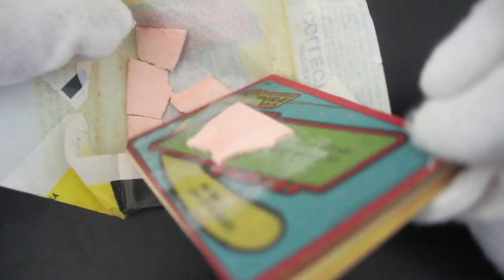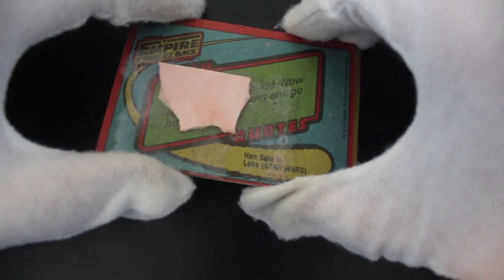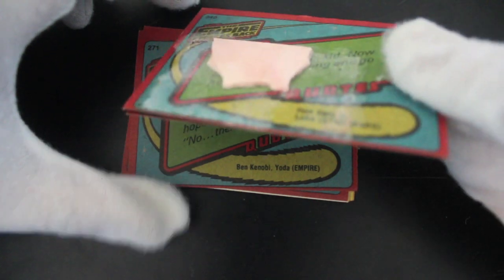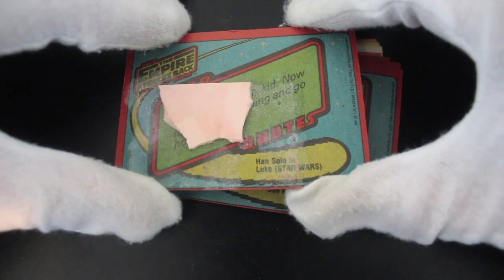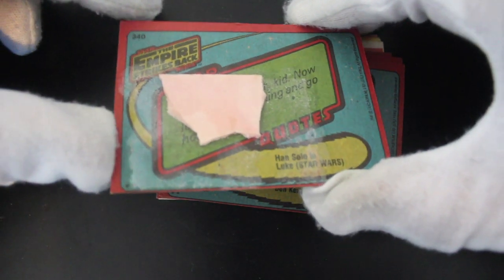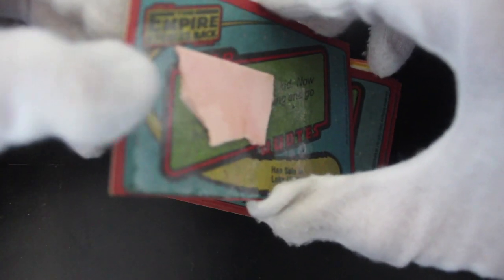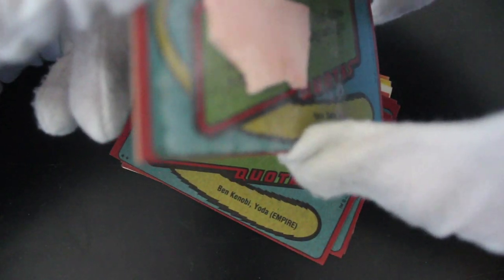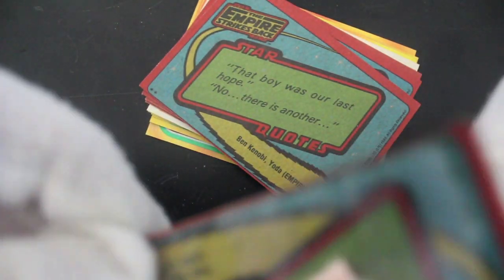Check for gum damage as always. Bit of gum on top card. Expected with a pack this old now, isn't it? It's over our star quotes, so we don't know what that said, but I'm sure it was something exciting. Very careful, Tony. Come on, it's stuck together — might be a bit of gum that's traversed the card. I've got it now.